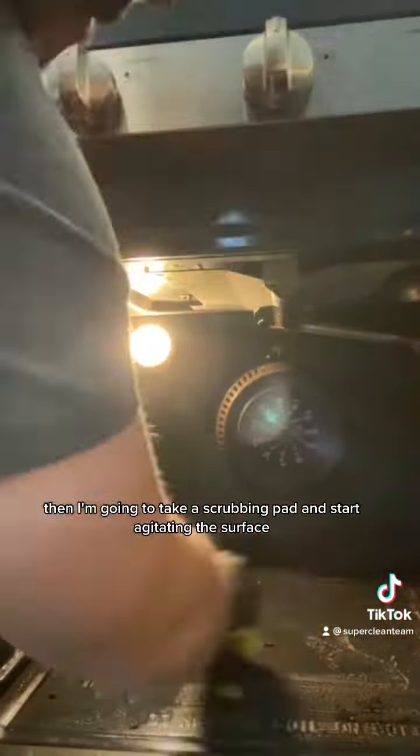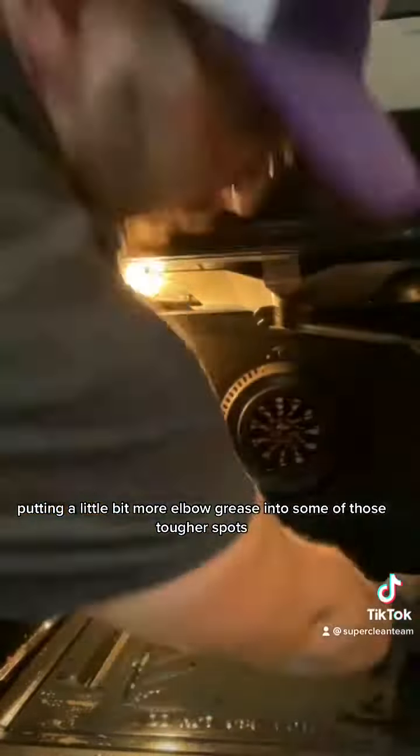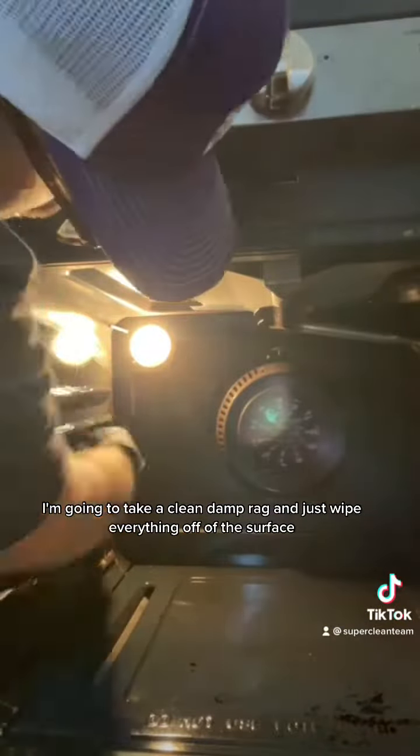Then I'm gonna take a scrubbing pad and start agitating the surface, putting a little bit more elbow grease into some of those tougher spots. After that, I'm gonna take a clean damp rag and just wipe everything off the surface.